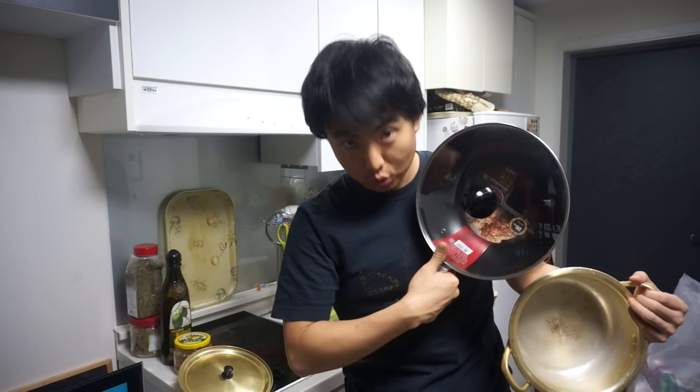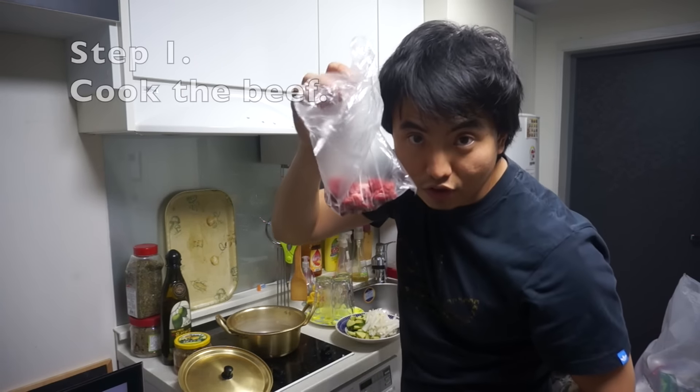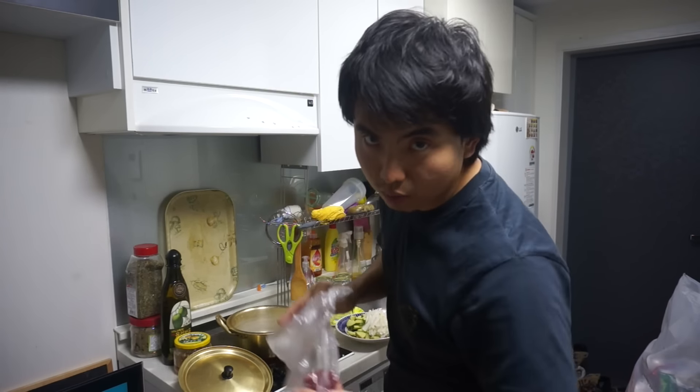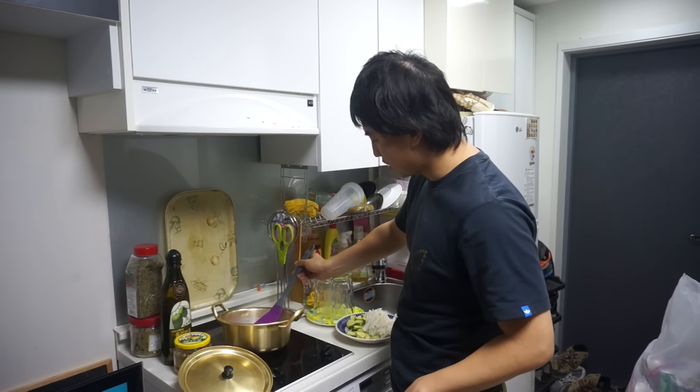If you guys are living in Korea, the best place to buy cheap anything is Daiso. Just ask where that is — you'll get anything there, like pans, pet stuff, everything like slippers, cushions, and even barbershop scissors. Cook the beef first. Beef is first. Step one: start with the pan and cook the beef. It can be any meat you want in the jjigae — chicken, whatever. Cook it until it's kinda brownish, kinda cooked but not super cooked.